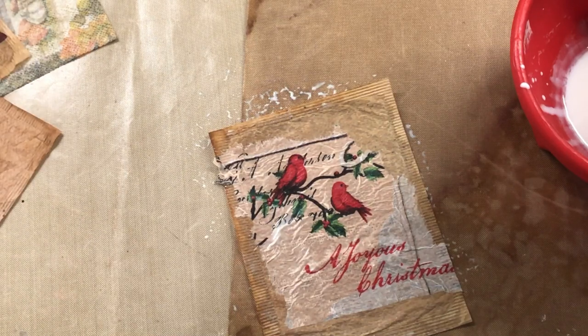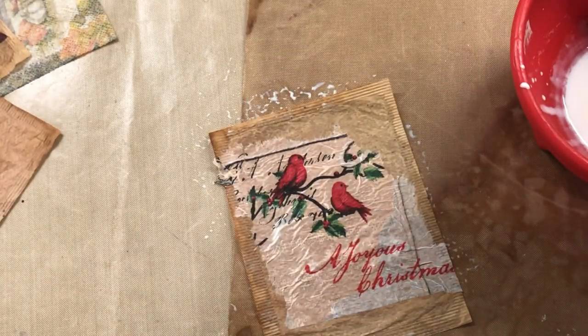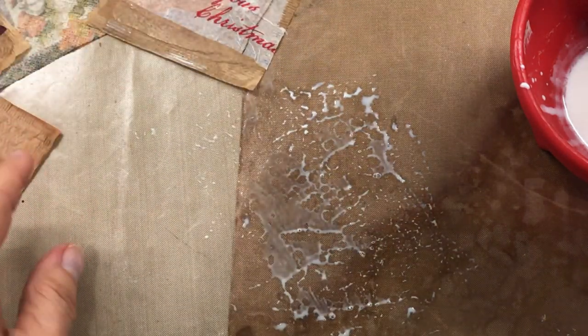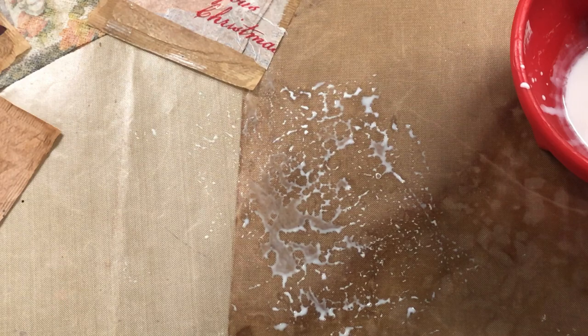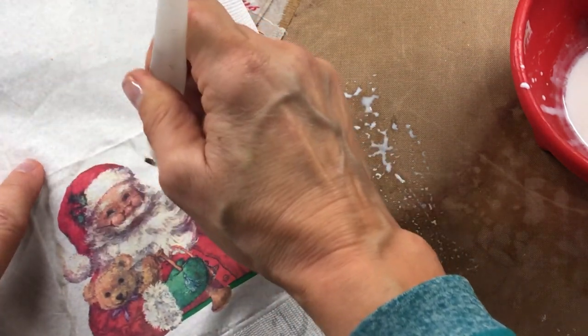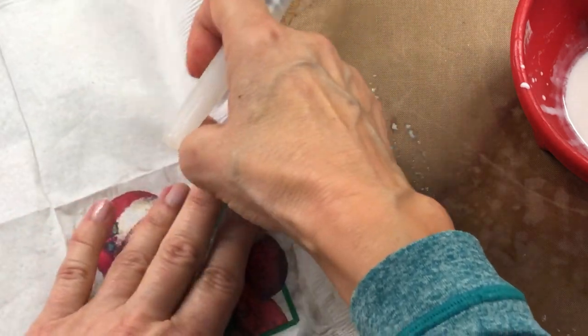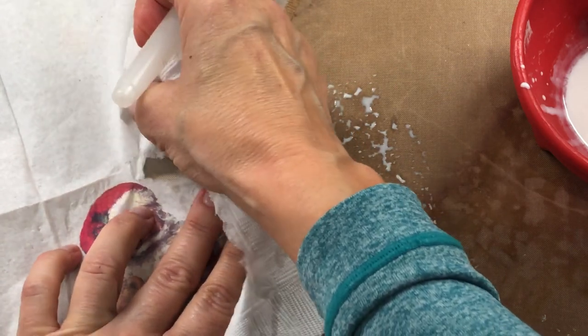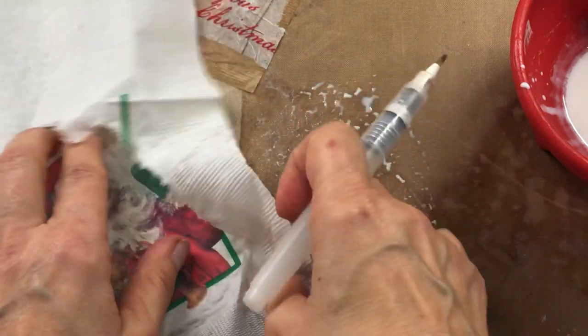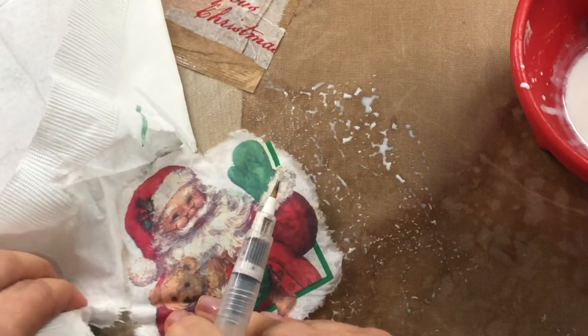Let's do another one. These tea bags are Tetley tea bags and I really like them because you can get them in big circles or little baby circles — I order them from Amazon since Walmart quit carrying them. Again, just go around it with some water and tear it out. You can also stamp on these before you put your decoupage on there — like stamping some script on there to give it a little more definition.